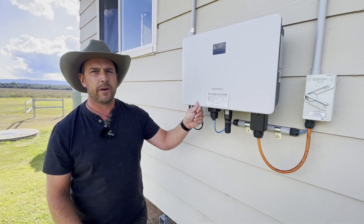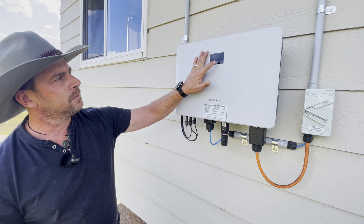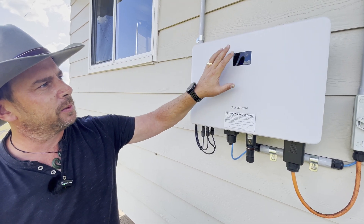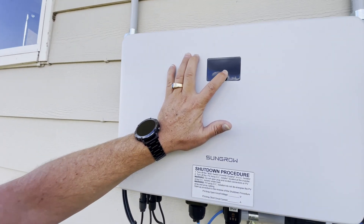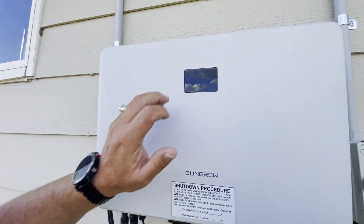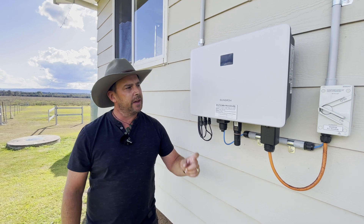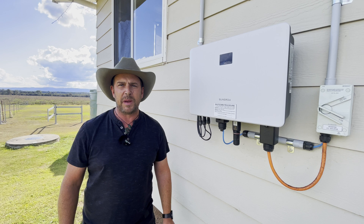This is the first 5 kilowatt hybrid inverter. We have got some details that can come up on here — I don't know whether you can see that properly, but that brings up a lot of stuff on there too. Let's whip into the shed and have a look at the other hybrid inverter and our battery.